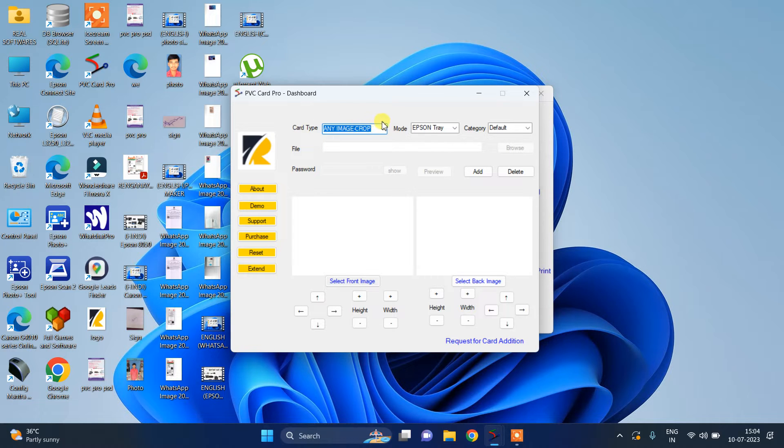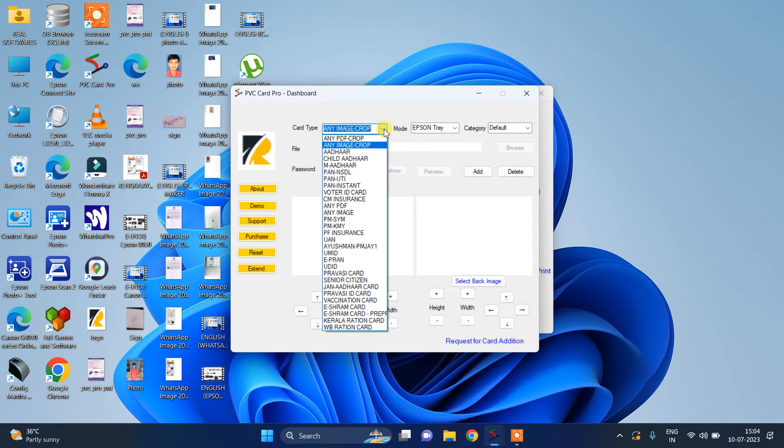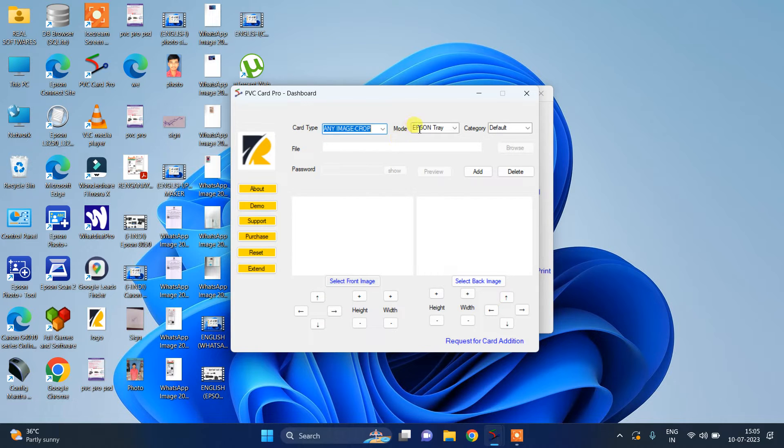First you have to select the card type. One of the best options in our software is any PDF cropping or any image cropping — we have too many options available. If any option's server is down, you can use any PDF or image cropping.